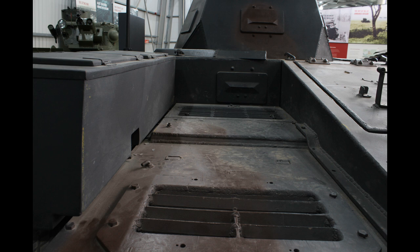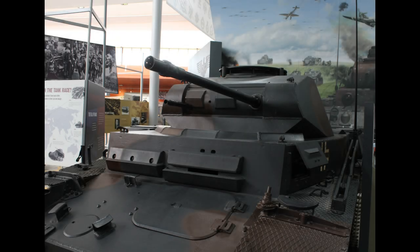524 Panzer II F tanks were built from March 1941 to December 1942, making it the final major tank version of the Panzer II series. The tank was armed with a 2cm KwK 30 L/55 gun and a 7.92mm MG34 machine gun, both situated in the turret and moving together.